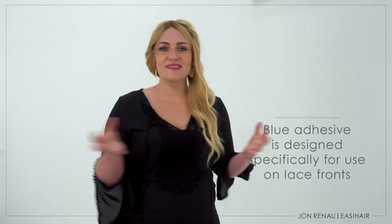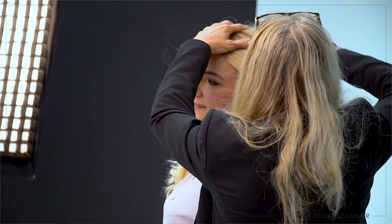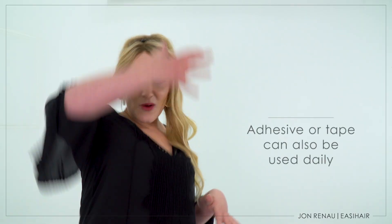If I'm in a windstorm or on a roller coaster, you can get adhesive that helps it hold tight. Your hair can be blowing up and you have a nice hairline. It looks great.